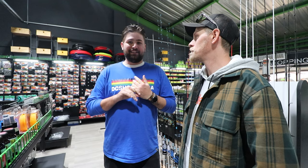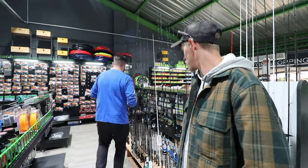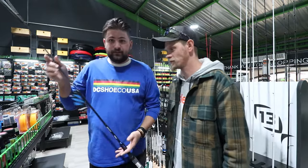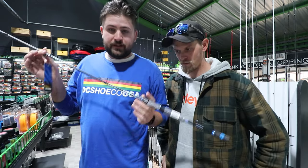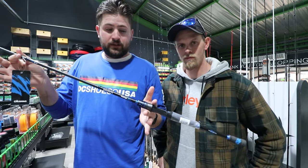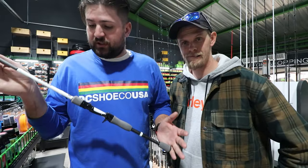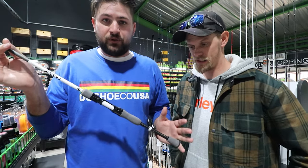Ideally you'd want a heavy-action rod. We have a 7.4 Intenza which is a heavy action. The next good option is the Okuma Serrano 7.4 heavy as well — same spec. And then a great all-purpose jig rod would be the 13 Fishing Fate, 7-foot-1 medium-heavy.